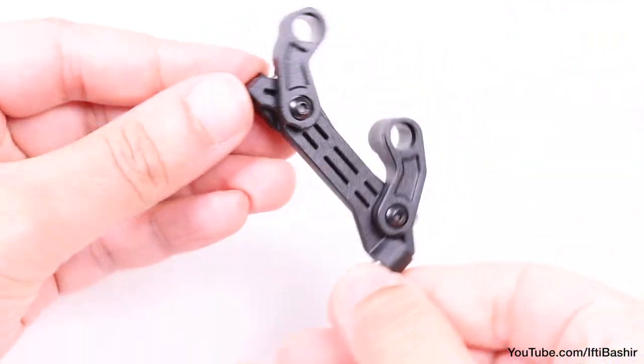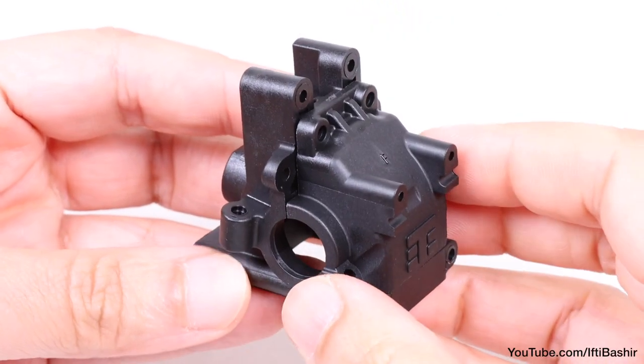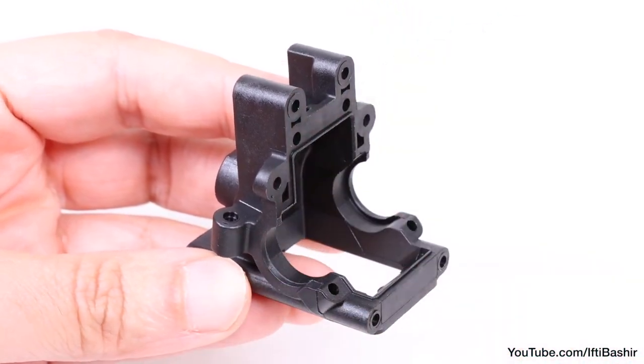After doing so, the bell cranks should be completely free from binding. So with the steering assembly now prepared, we can move on to the front bulkhead.